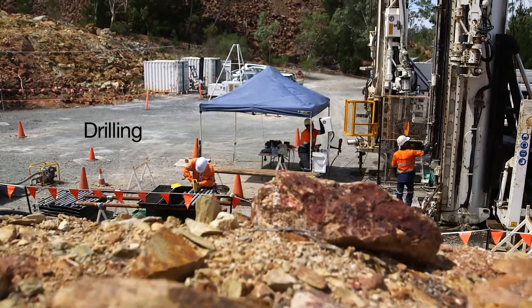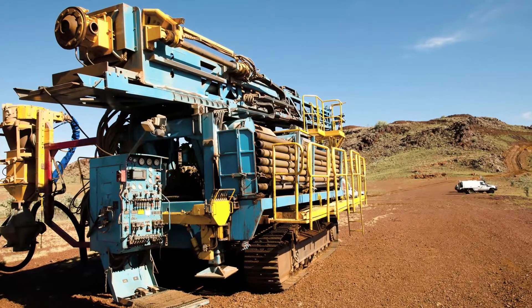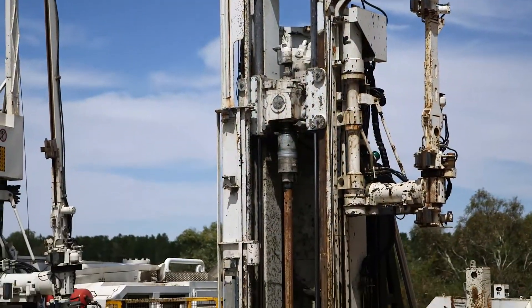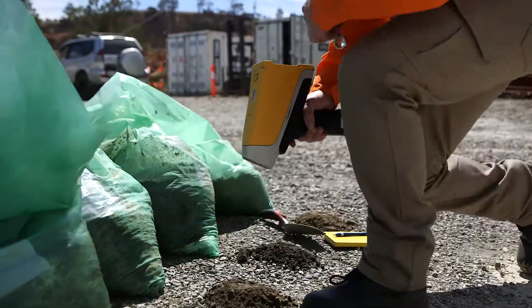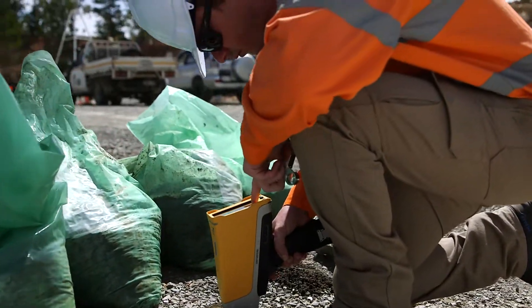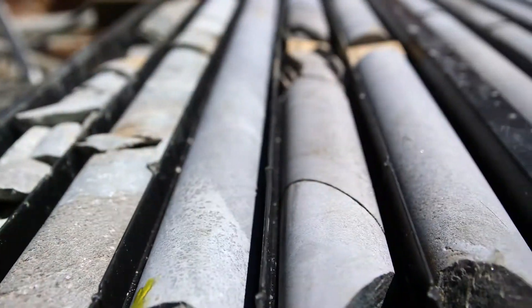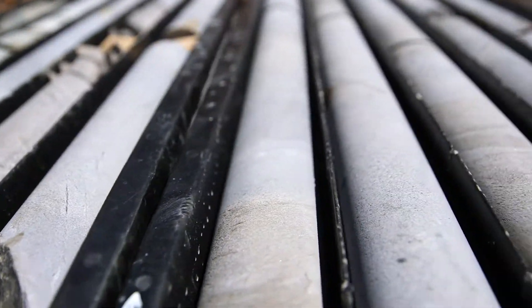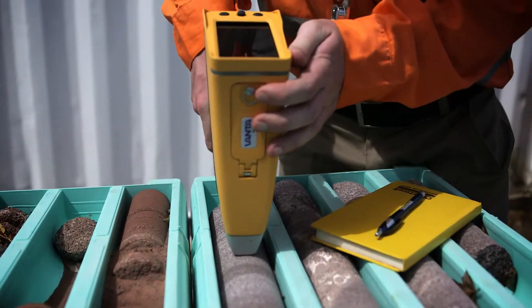Another area where portable XRF is used is during the drilling phase. From an RC drill rig, you get a sample return — a drill chip sample and some fines out of a cyclone. Customers are using the field portable XRF on both of these, potentially using the average function onboard the analyzer to get an idea of pathfinders or heat values, as they call them in the field, to make decisions to keep drilling or stop drilling.